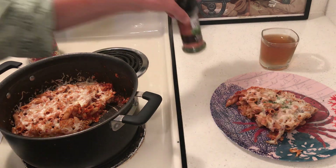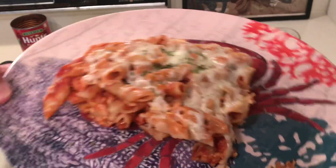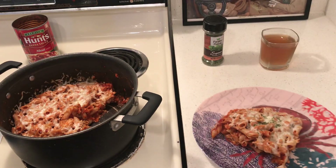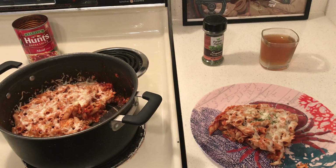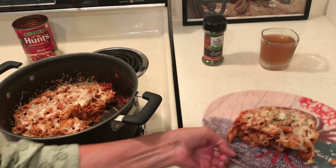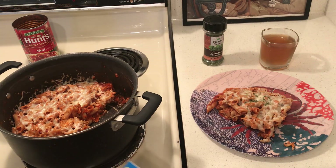I think it looks pretty good. Mine might just look better. All right, let me give you the recipe.